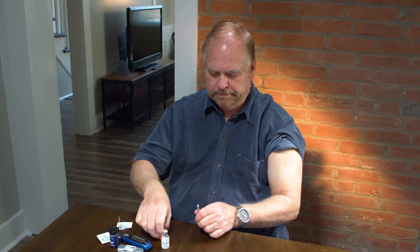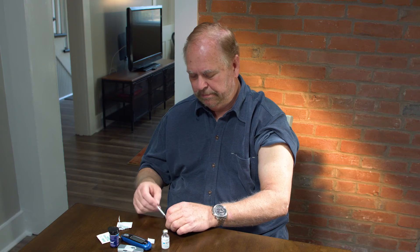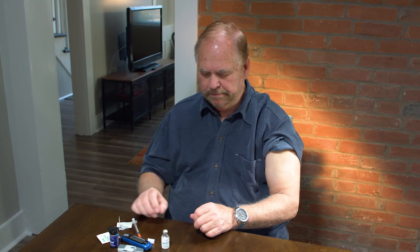Replace the protective cover on the needle and dispose in the trash. You will never reuse the syringe, so be sure to dispose of it safely.